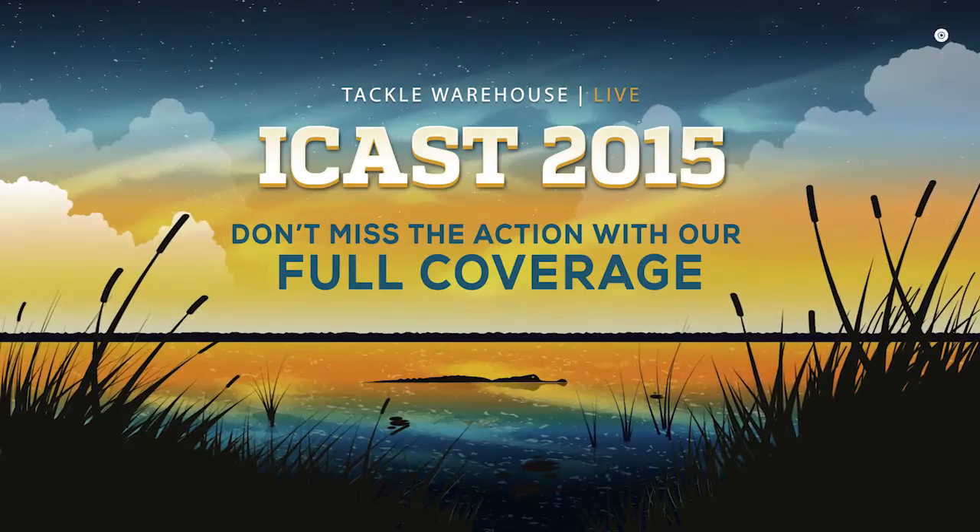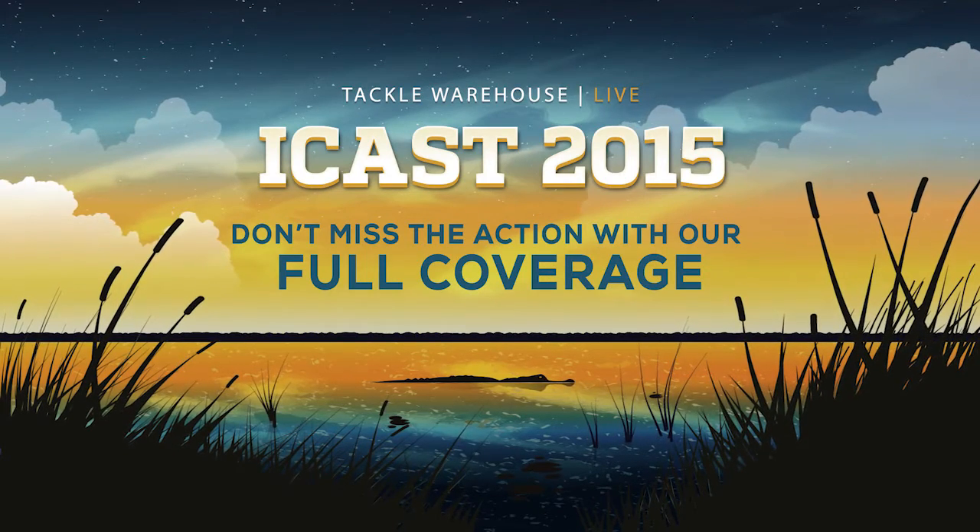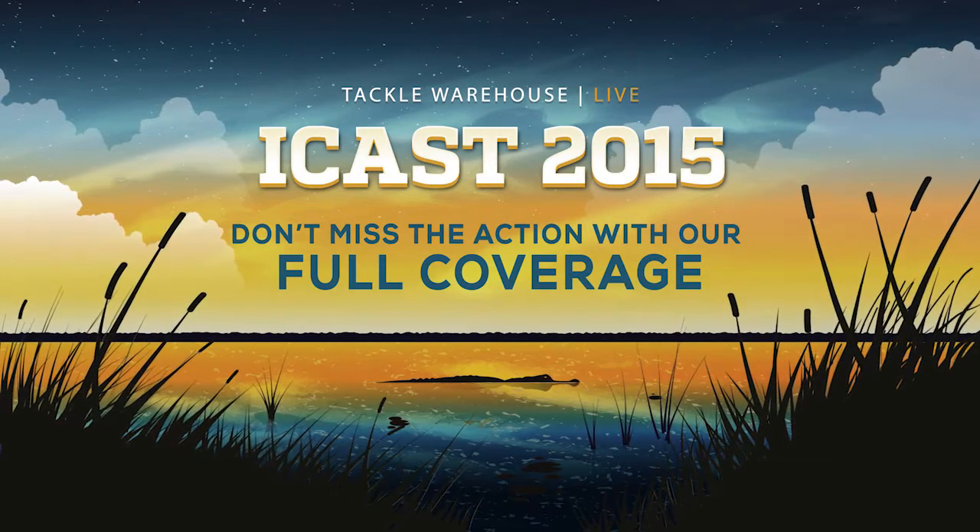Definitely something that you need to check out. They'll be coming soon to TackleWarehouse.com. I'll see you next time.